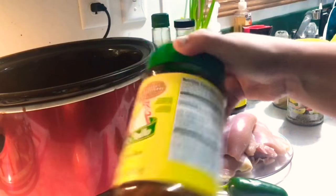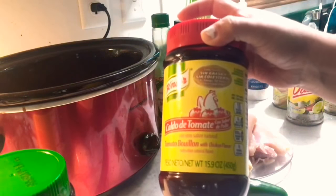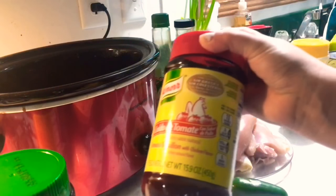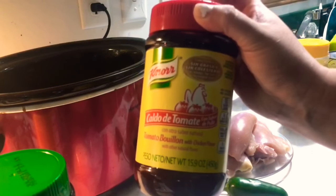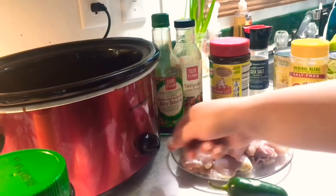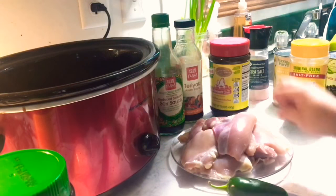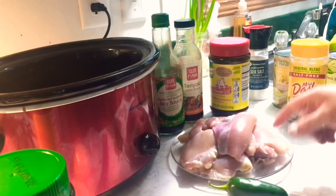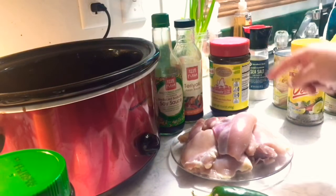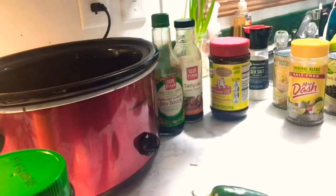It has seasoning inside as well. Since I ran out of tomato chunks, I'm going to be using the tomato bouillon instead. I'm going to go ahead and pop this — it's already on high getting heated up. I'll pop the chicken inside, add a cup of water, then start chopping and opening the cans to put it all in. It's supposed to be a very easy, simple meal.